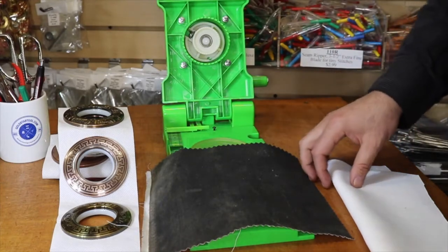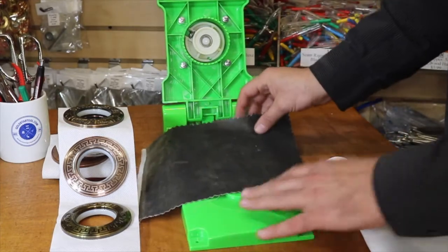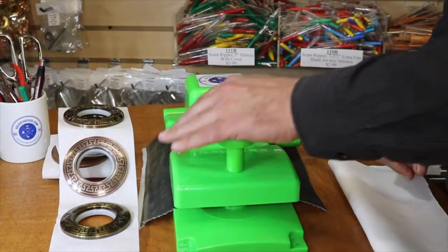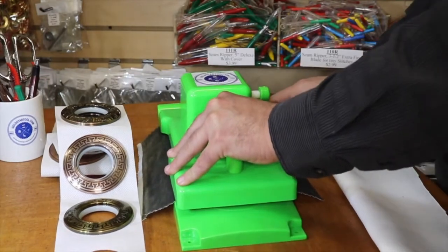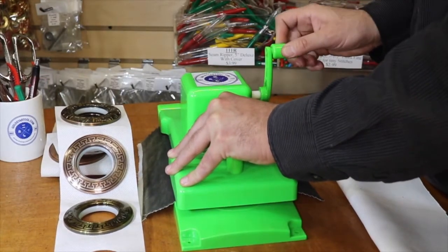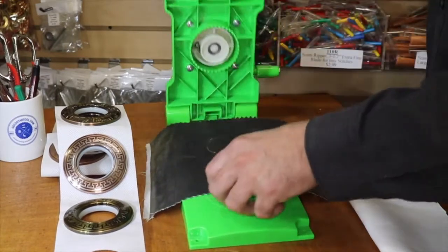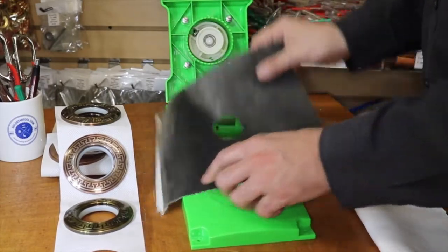The way it works, you just open it up, put it back down, press right here, turn the wheel — and you're done. You get that beautiful hole.